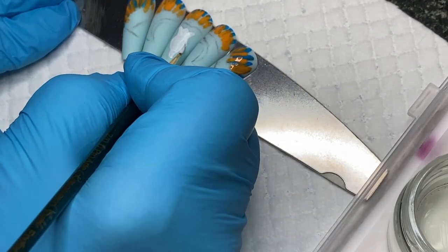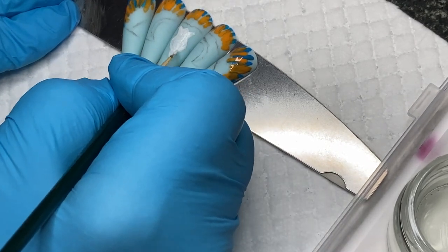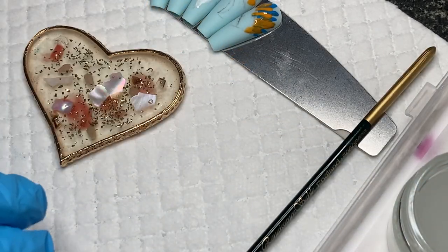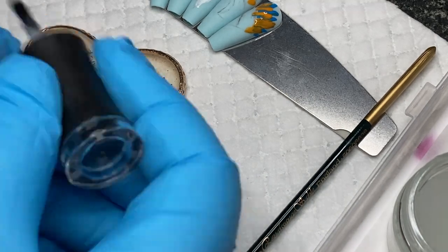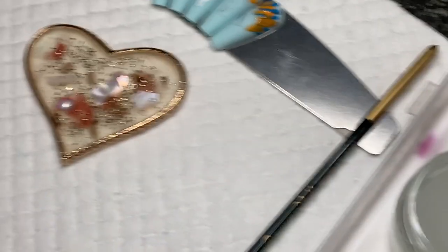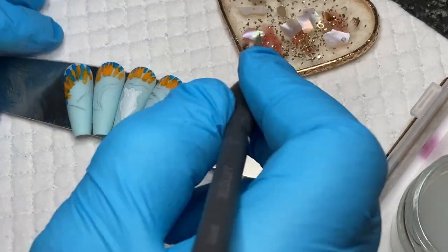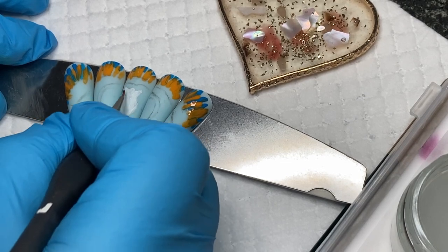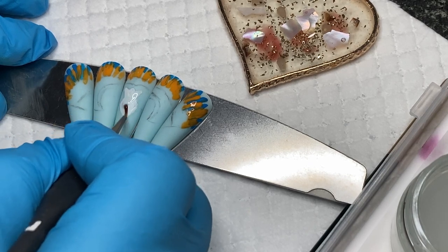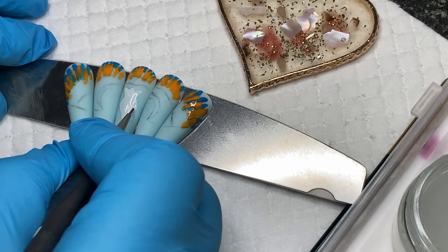Because I'm putting the white on fairly thin, it'll dry very quickly. In the meantime I'll get out the gems I want to use. To stick the gems on, I'm going to use a base coat — I wanted something that cures so I have plenty of time to play with placement. But if you're going to wear them with gems, probably use a glue and then go around with your top coat.